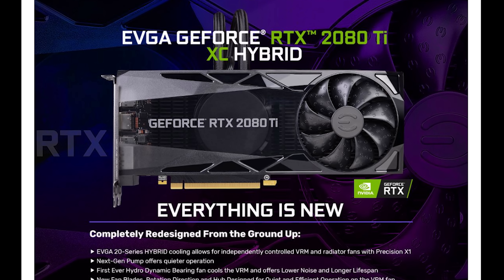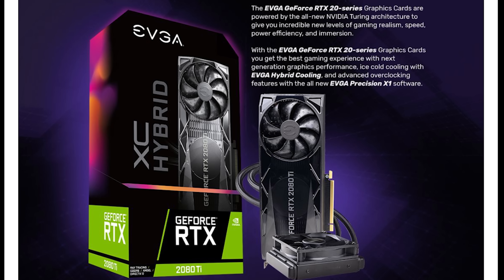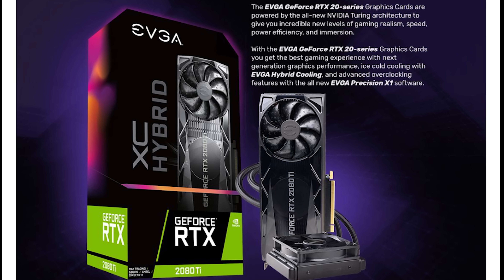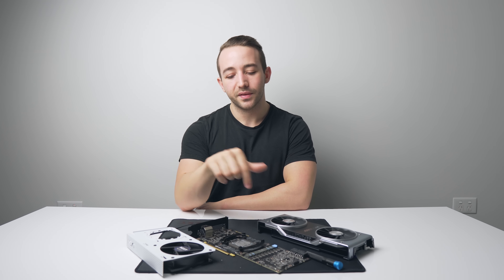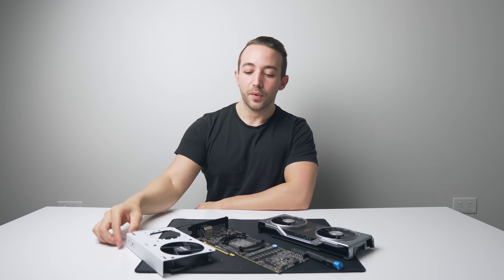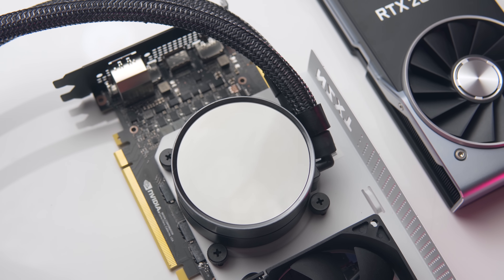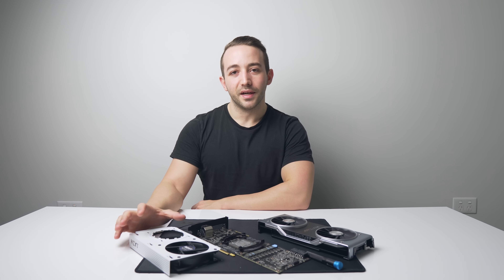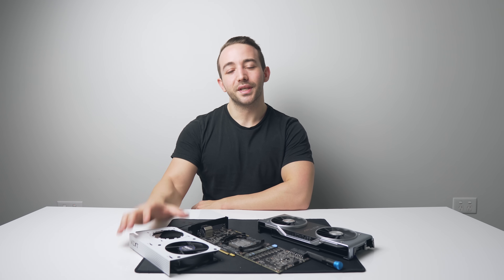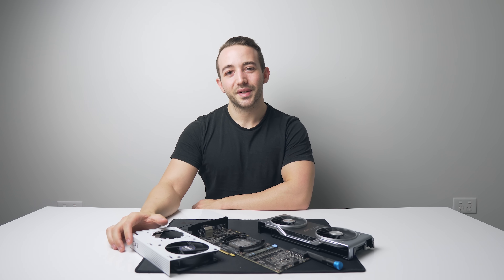If you don't want to go the DIY route and you don't mind going with a 120mm AIO, those hybrid models could potentially be an option. Otherwise, I'd love to hear your thoughts down in the comment section, and whether you're personally using the Kraken G12 kit for your GPU. If you're interested in it, I'll leave links in the description below. As always, a huge thanks for watching — consider subscribing if you haven't already, and I'll see you all in the next one.